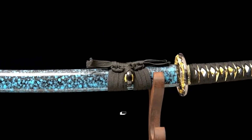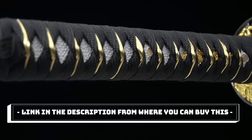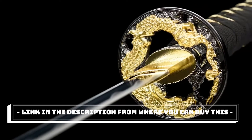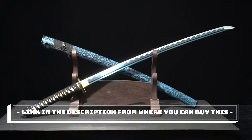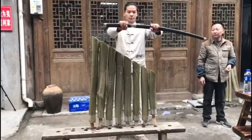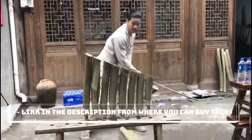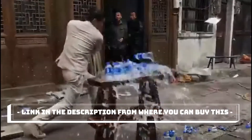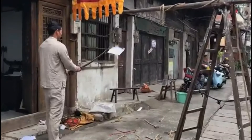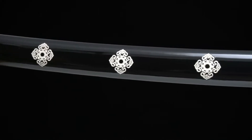Clay tempered, heat treated, full hand forged traditional samurai sword — a Japanese katana made of 1060 high carbon steel, full tang, functional and practical. Available in a variety of styles to choose from, 41 inches overall. If you need a real katana, this is the right one — a handmade black samurai sword.